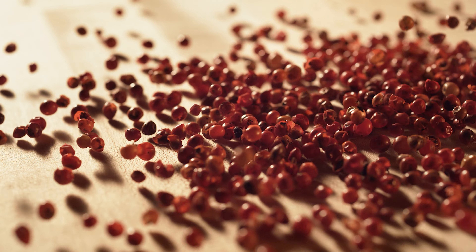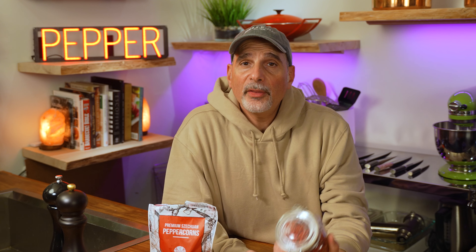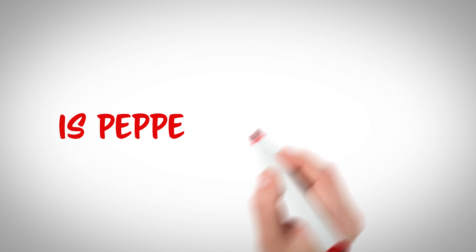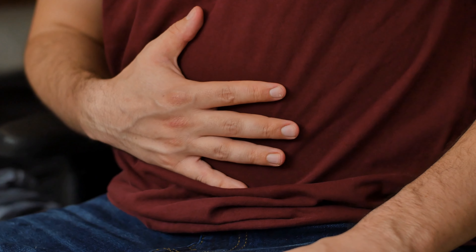Pink peppercorns come from an entirely different species, same as Szechuan peppercorns. They come from the Anacardiaceae family — the same family where cashews come from. Are they poisonous? For a while there was controversy: in 1982 the FDA banned the import of pink peppercorns because people were experiencing swelling and anaphylactic shock. This ban has been lifted. Most people who are allergic to pink peppercorns are also allergic to cashews, as they are in the same family.